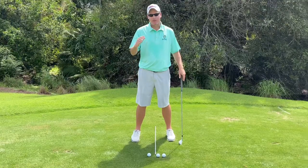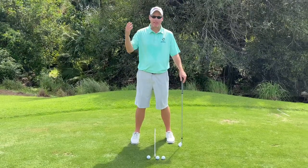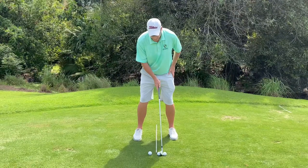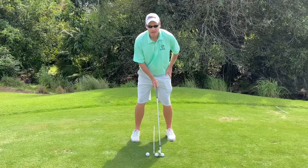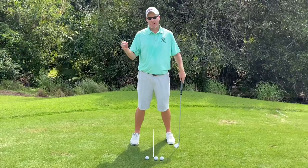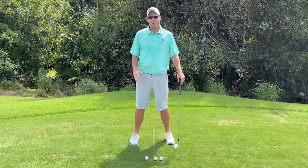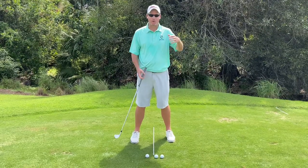Now if I want to get the ball maybe up over a tree, or maybe take advantage of some downwind, I'm going to move that ball just slightly forward in my stance — just about an inch forward. Now realize that's going to produce a higher arcing shot that's not going to get your full normal distance. It should hopefully land softer.